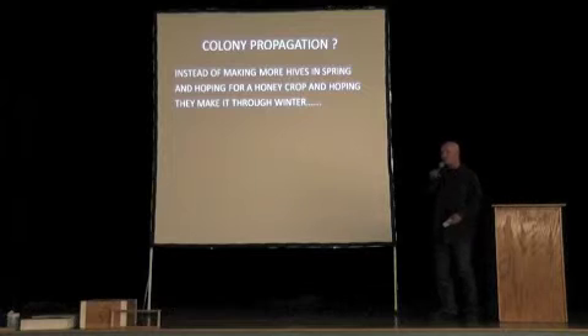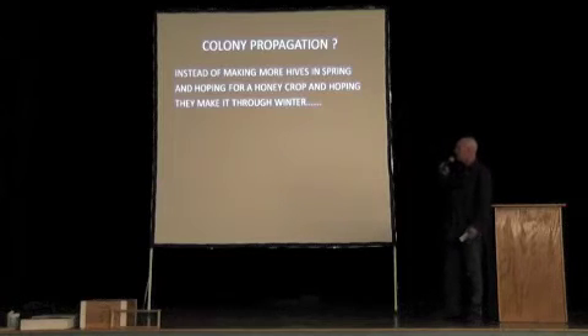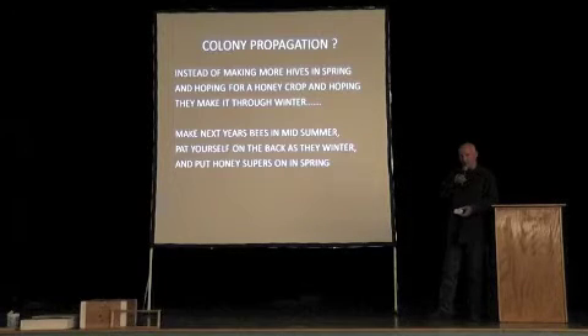When you're making hives and want to increase your numbers, instead of making more hives in the spring and hoping for a crop and hoping they make it through winter, I try to make next year's bees in the middle of summer. If I can get them to overwinter happily with zero losses — or even just a few losses — I'm thrilled.